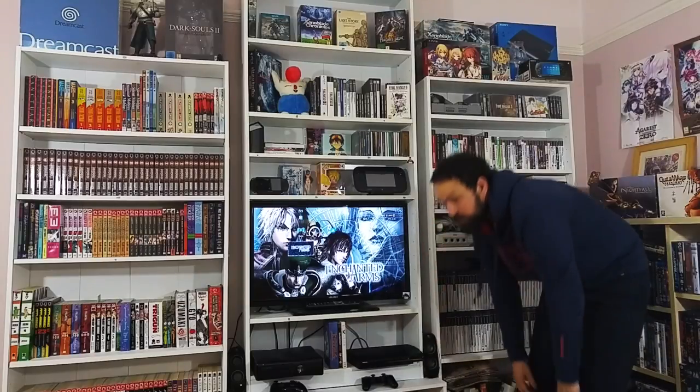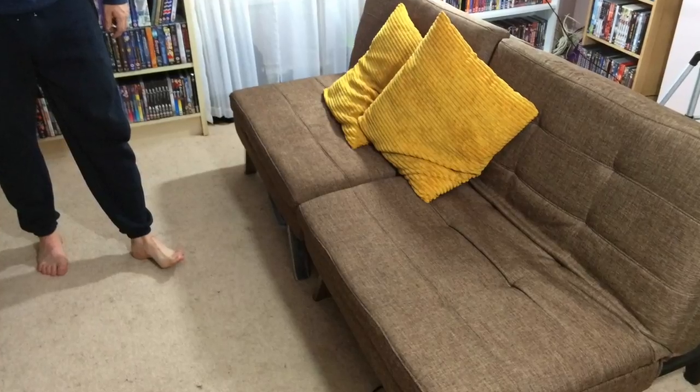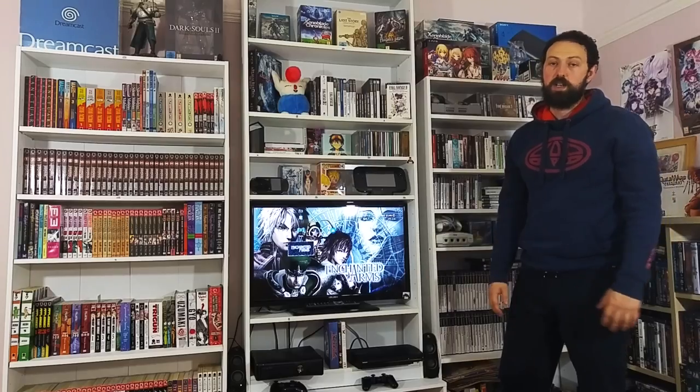That's my setup. I've got a seating arrangement here as well - a nice little sofa that also acts as a sofa bed. So if my nephew or anyone stays over, he can stay in the room.